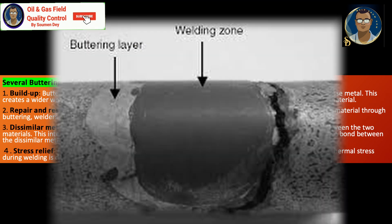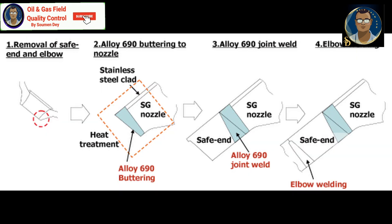A second purpose of buttering is repair and restoration. It is employed to repair or restore worn-out or damaged parts. By adding material through buttering, the welder can restore the original dimensions of the component and enhance its strength.